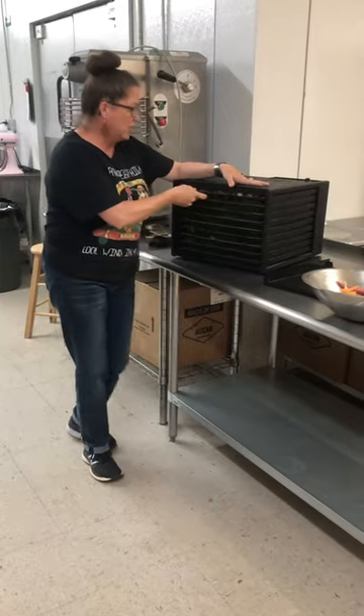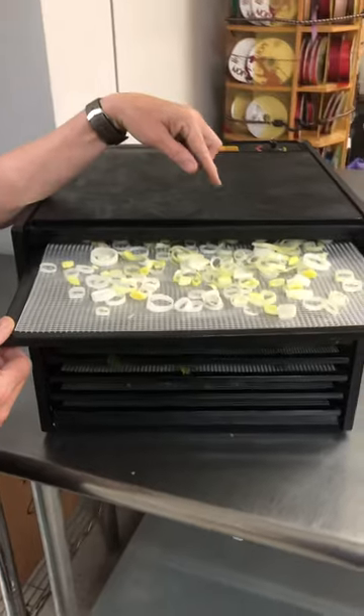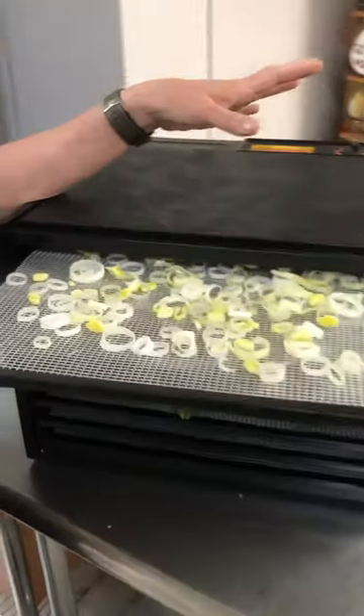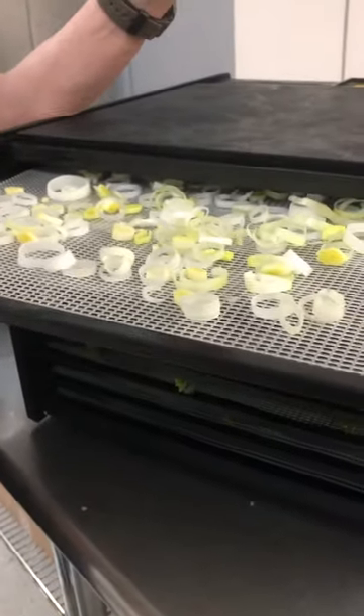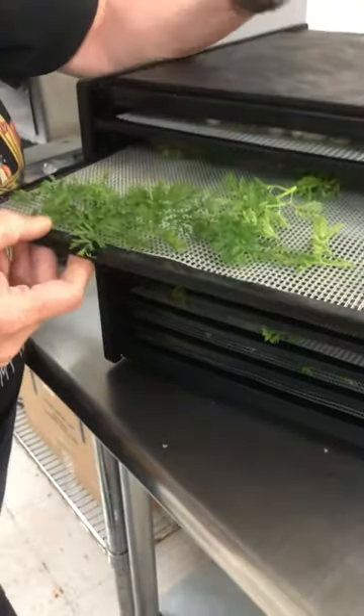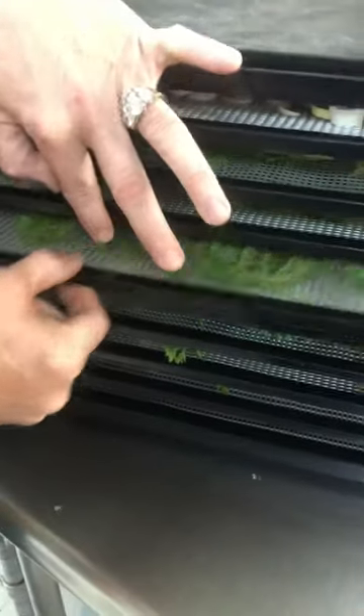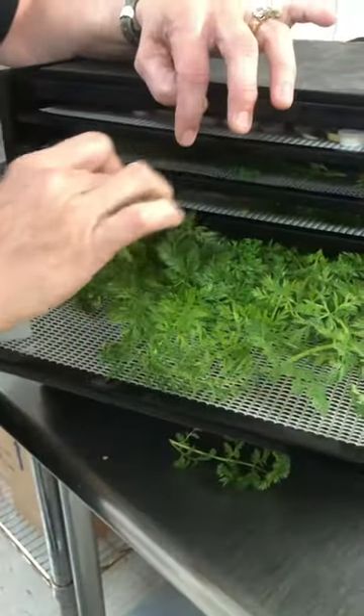I just wanted to show you — first of all, this is the one leaf that I harvested. I thought I'll just dehydrate these two while I'm doing it. And then this is the carrot tops. I think this one's a little more full. Oh, look how pretty — so pretty.